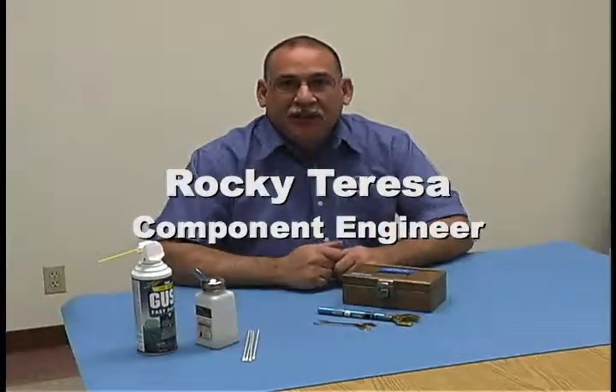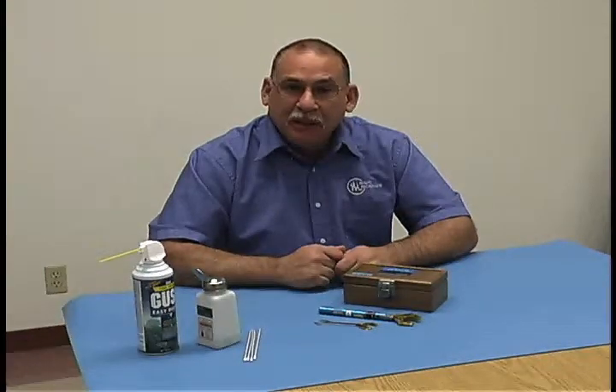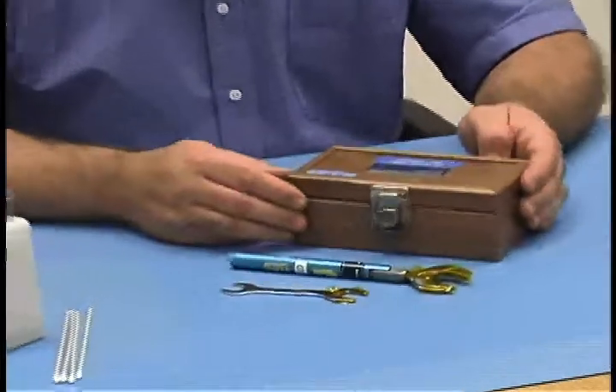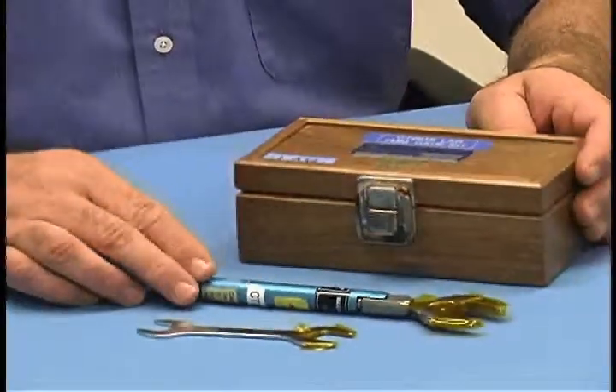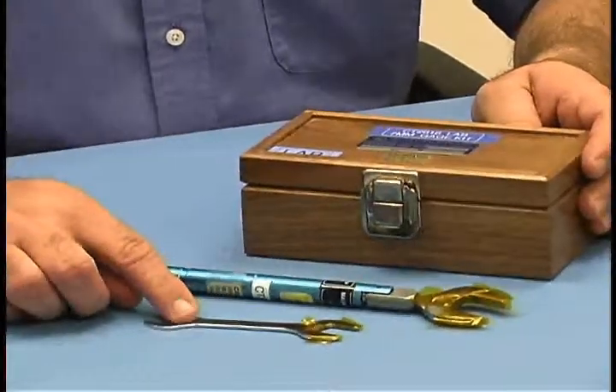The subject of today's video is the proper technique for checking gauge repeatability. For today's demonstration, we're using a Mori Model AO28D 7mm connector gauge kit, a Mori Model 2698C2 3/4 inch torque wrench, and a 9/16ths open end wrench.